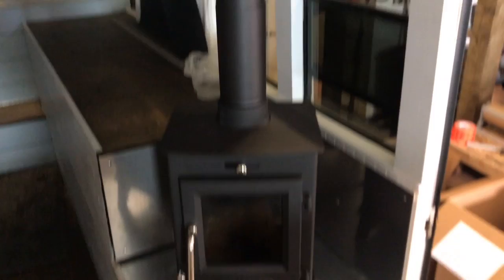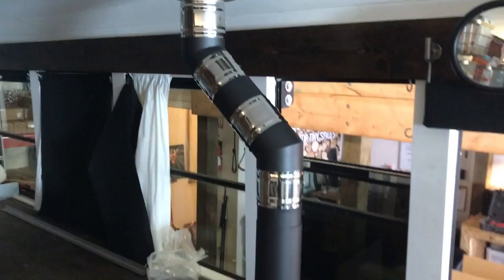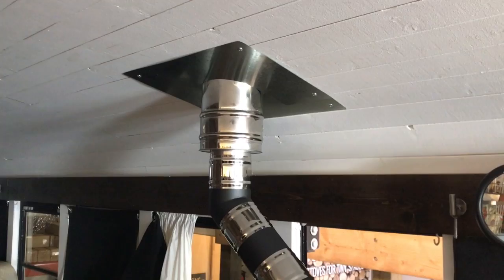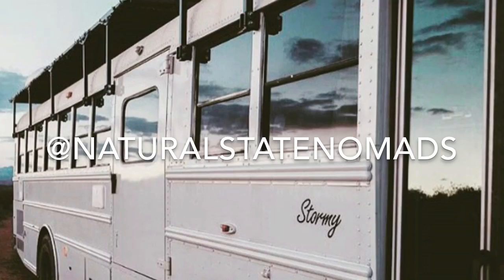It's installed. Got the heat shield, ember protection on the bottom, trimmed it out. We got the telescoping section — we had to offset because of some obstacles in the bus. Got the trim plate there. Then up top we got the vent, storm collar, silicone pipe boot. She's ready.